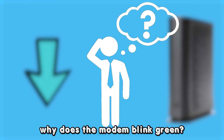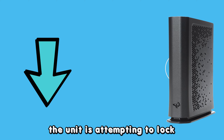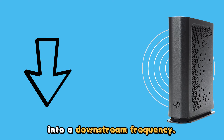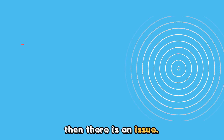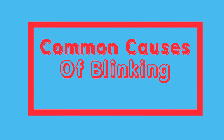But first, why does the modem blink green? The green light blinking on your modem indicates the unit is attempting to lock into a downstream frequency. If the modem fails to show a solid blue color, indicating it has locked into a frequency, then there is an issue.